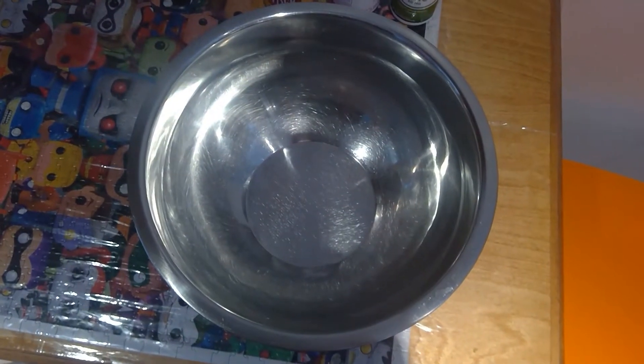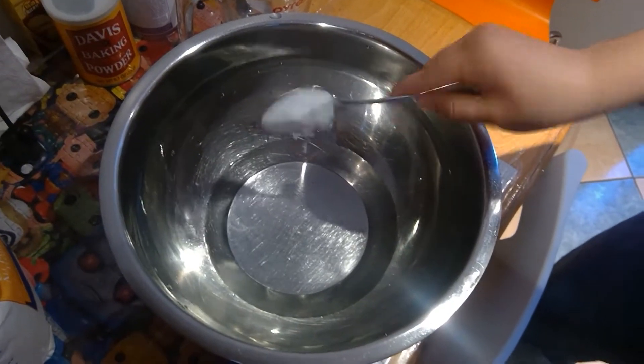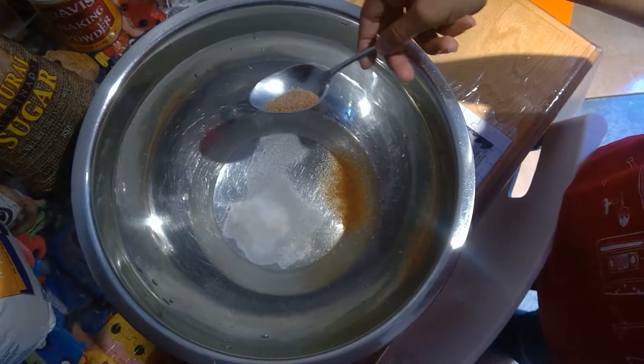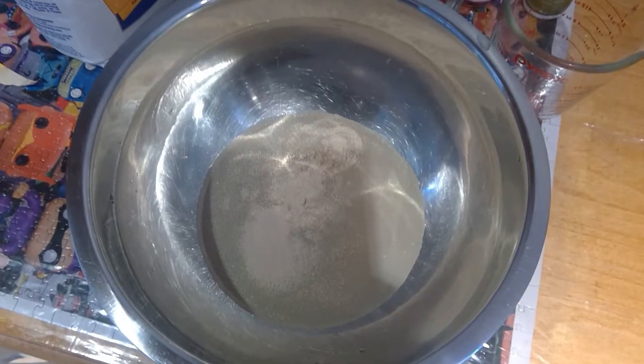In your large bowl, you're going to combine 1 and a half cups of warm water, 1 tablespoon of salt, 1 tablespoon of sugar. Mix until combined. Then add 1 packet of yeast.